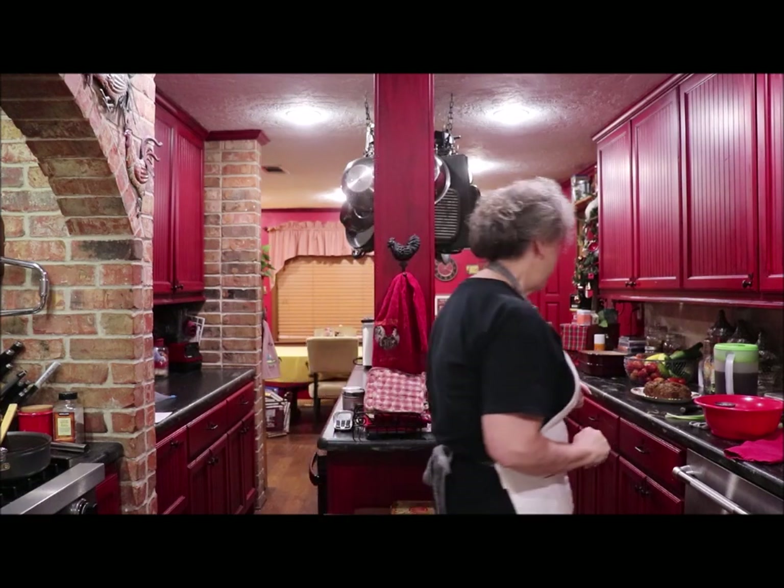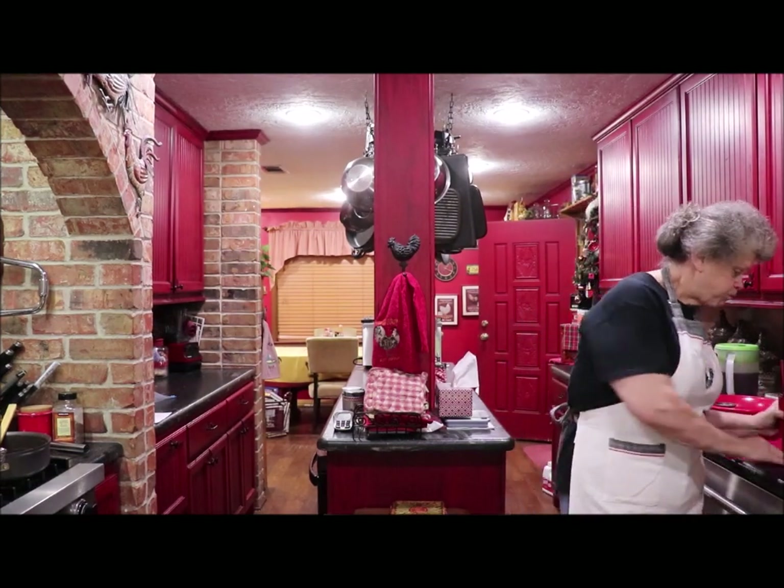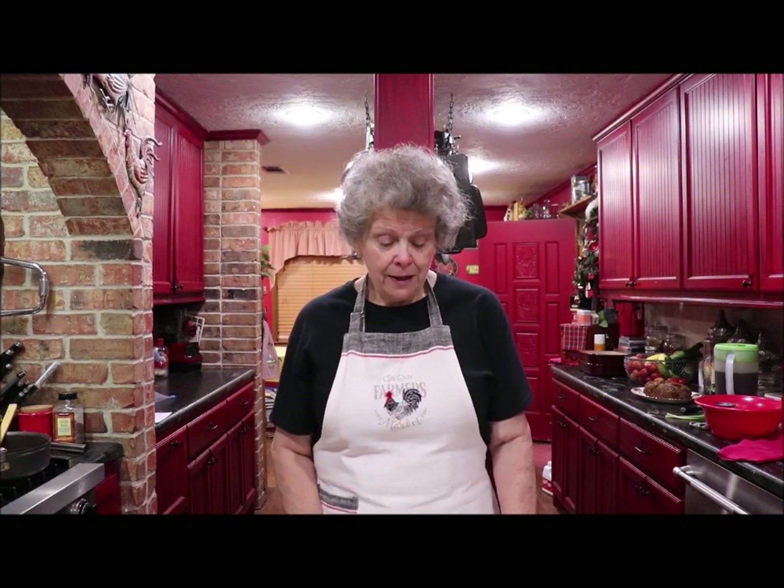I want y'all to try this. If you try it, be sure to let me know. It's good, and all through the years when I make a meatloaf I just dump this in and that in and the other in. But I took time today to measure everything so I have a set recipe to share with my daughter and my granddaughter and whoever else wants it — and of course all of y'all have it now, and it's turned out perfectly. Let me know if you make it and if you like it.